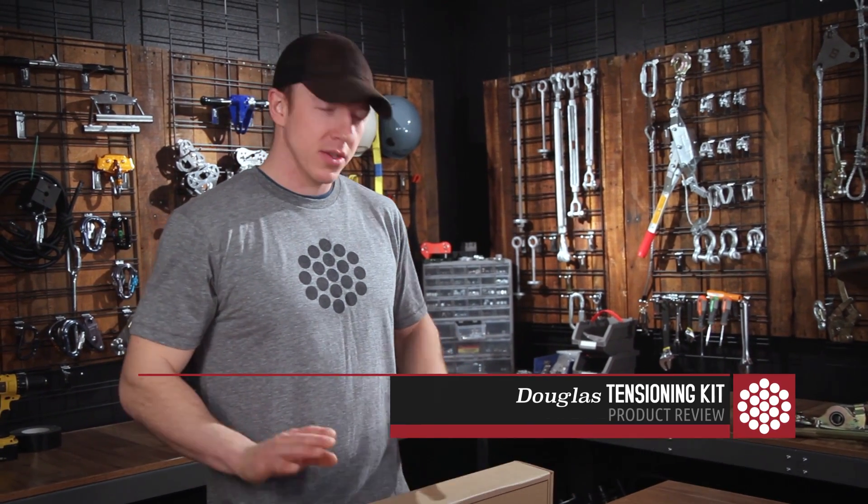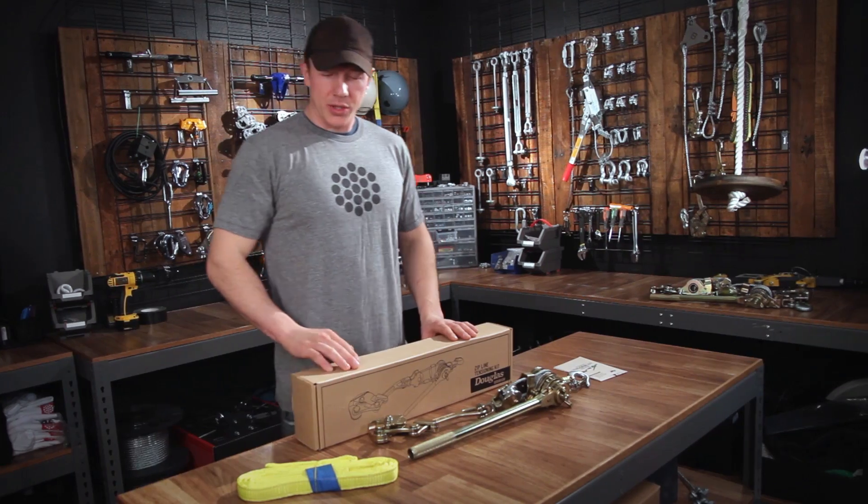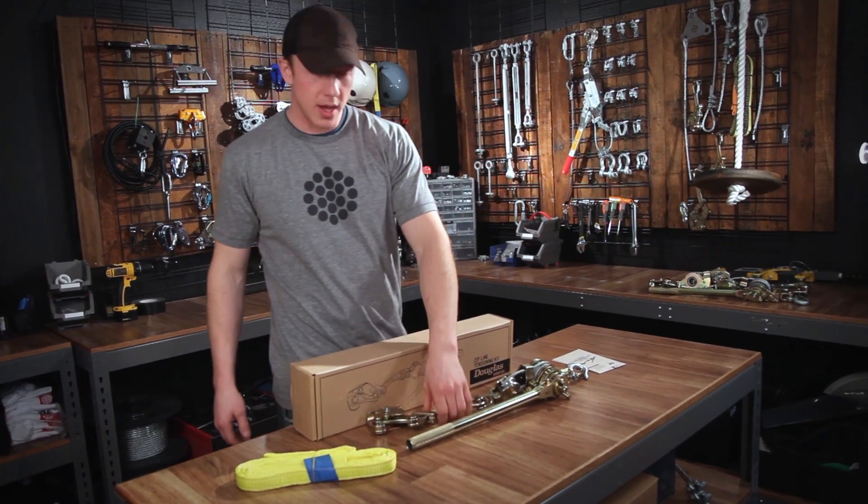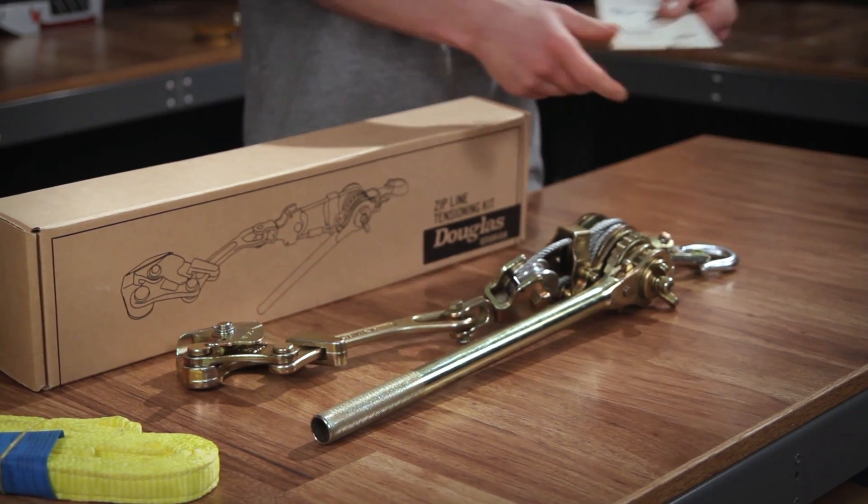Hey guys, this is Tyler with Zipline Gear. This is our Douglas Tensioning Kit. Inside you'll get your lanyard, your tensioning device which has a cable grab and the winch, and of course your instructions.